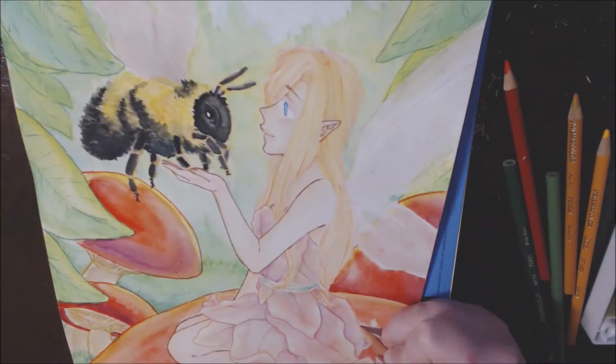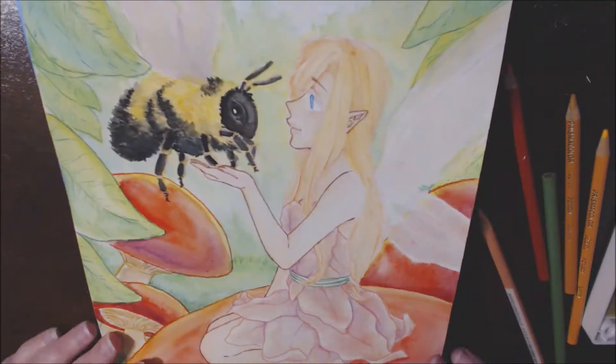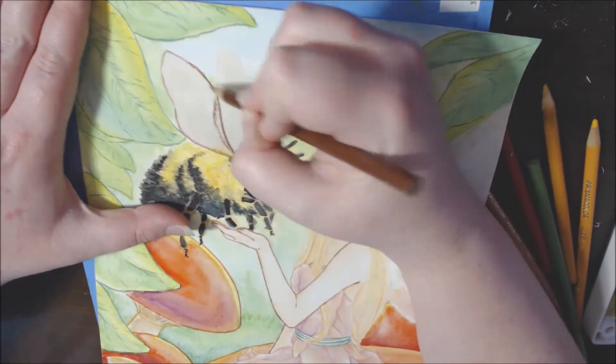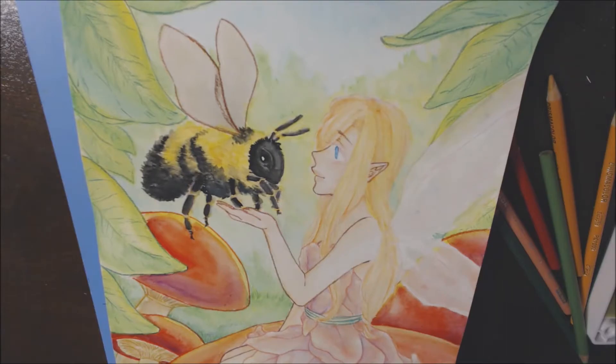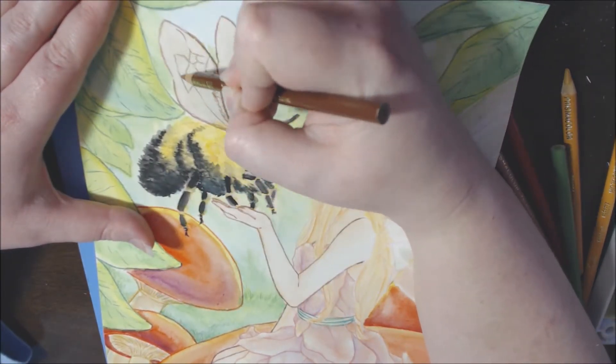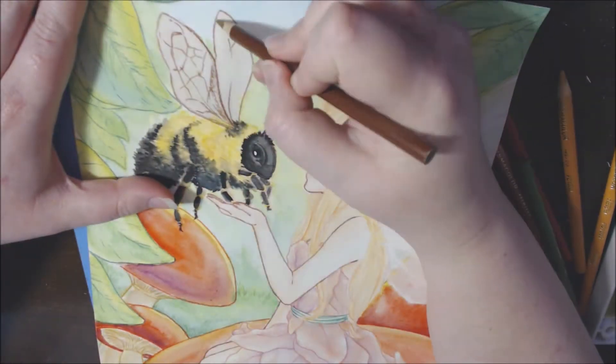The way I picked colors is I tried to pick colors relating to what I was outlining, but that would still give it enough contrast so you'd be able to tell it was outlined. As for the bumblebee wings, I noticed that bumblebees have more brown wings, so I used a brown pencil and tried to shade around and outline it that way.